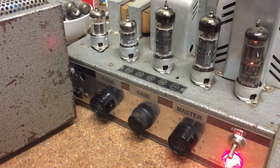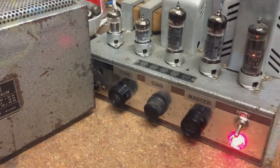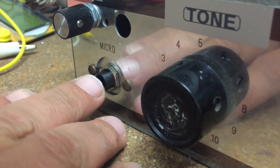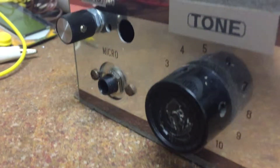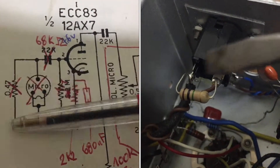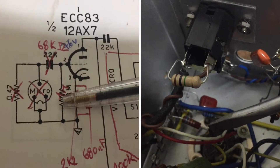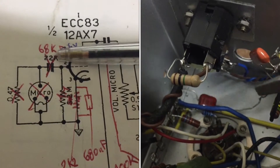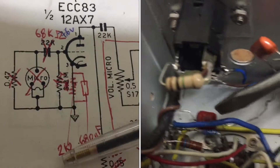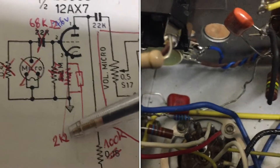For this one I changed the input to a real guitar input with a 68k resistor in line. I removed all the microphone input stuff — the resistor to ground, the big 3 meg resistor — and put in a 1 meg 68k resistance into the grid.